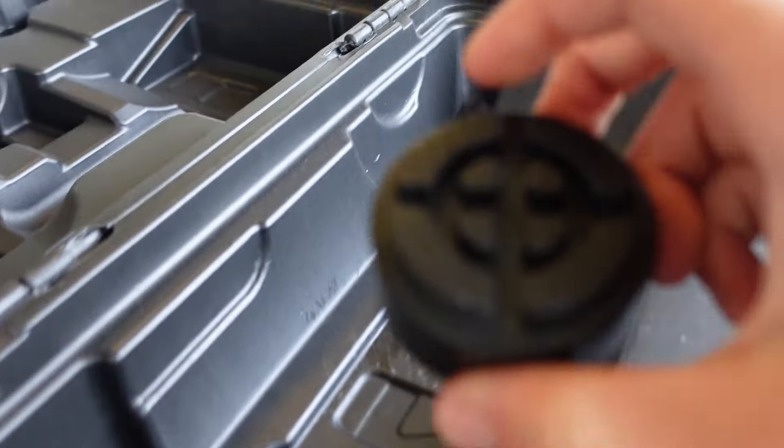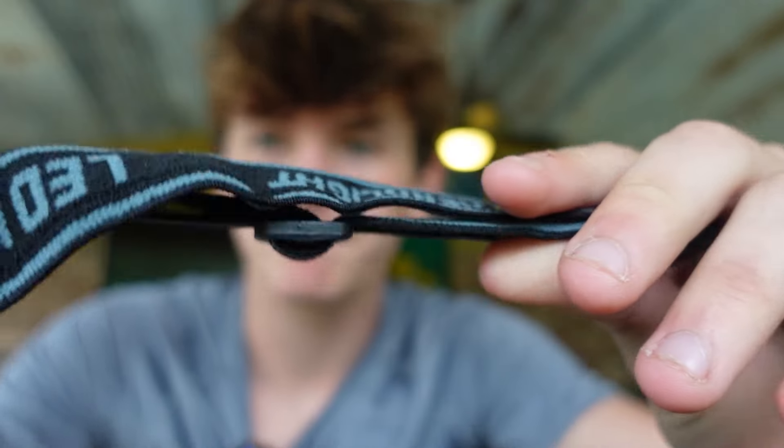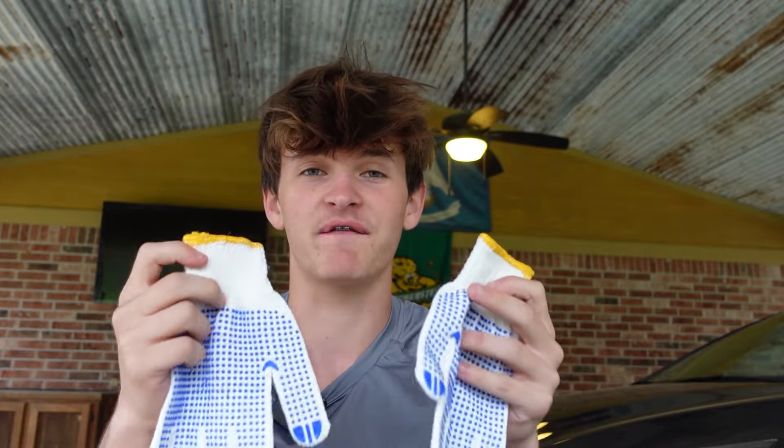Next is this rubber top — it goes right on the jack, and that's for if you run into a pinch weld. The kit also comes with an LED headlamp that takes three triple-A batteries, along with the headband. And it comes with gloves — they're one size, so not everyone may fit them, but it's good that they include them just in case.